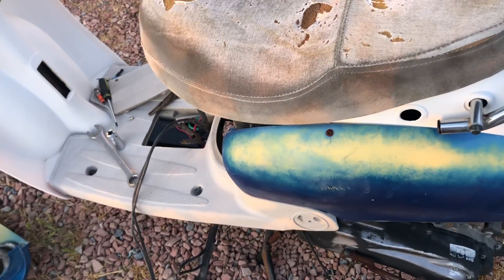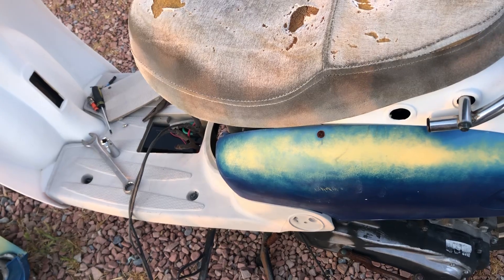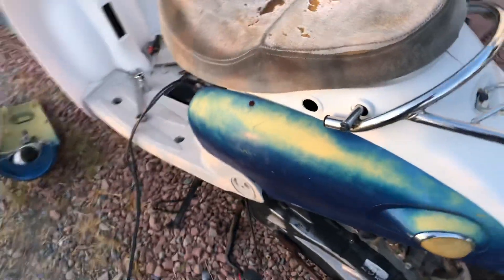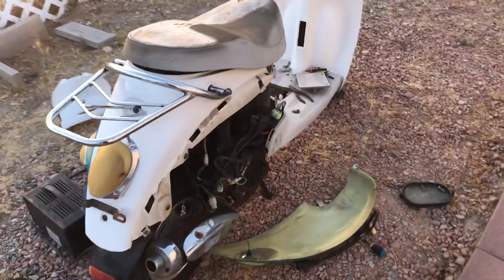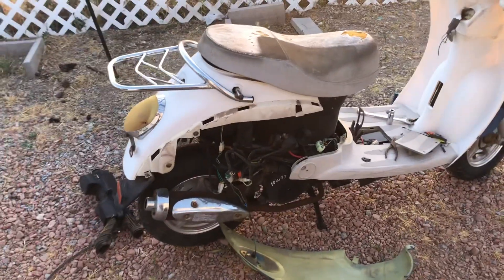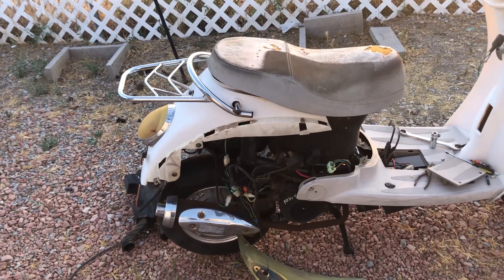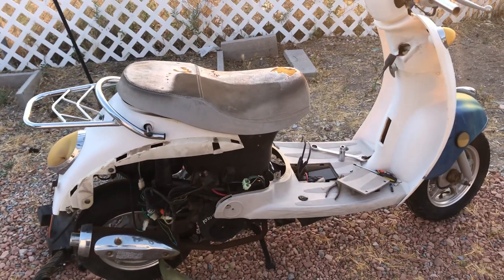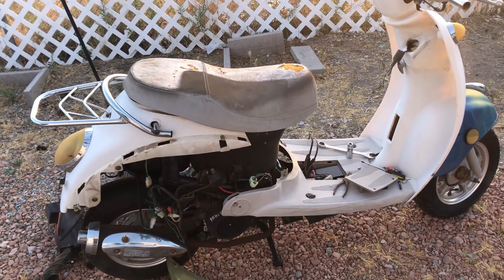We're getting there. I tried to pull the carb out, but it's one of those tamper-proof carbs, so I can't pull it apart to rebuild it. It's funny because I was just telling Manic Pyro the other day — I said I've only ran into one of them, but here's number two. It's starting up, but it's gonna need a new carb.